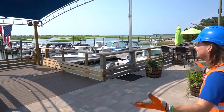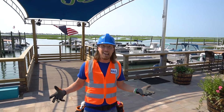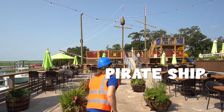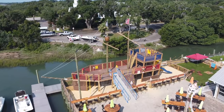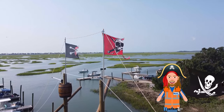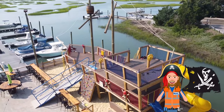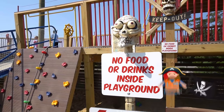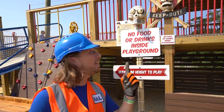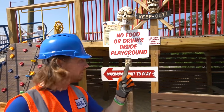Look at this place — it's like a marina. Check out all this water — it's really beautiful out here! And there's the pirate ship playground! Every playground has to have rules — no food or drinks inside, and there's a maximum height to play.